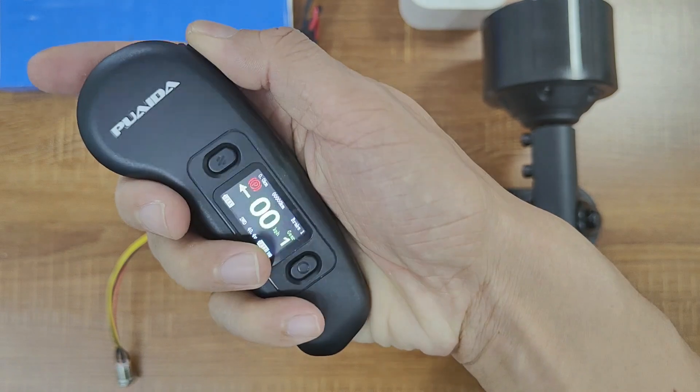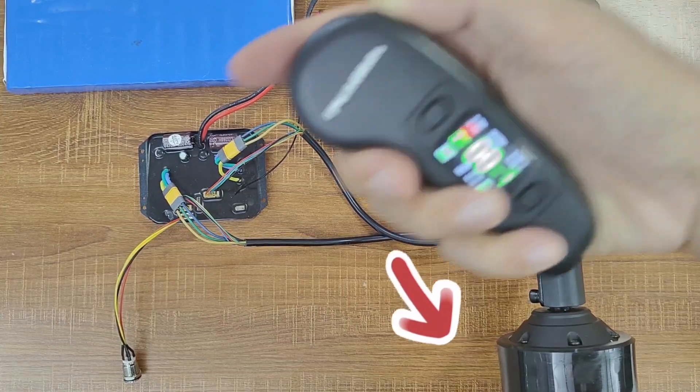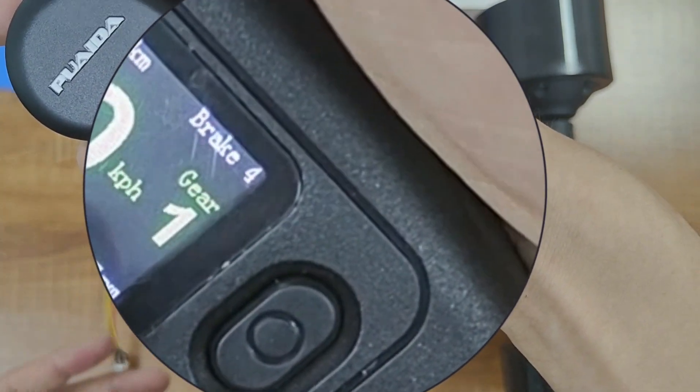Holding down the brake puts the board in parking mode. While the wheels are locked, your board won't slowly roll downhill if you are on a slope. When you hold the brake, pressing the function button allows you to switch between four brake modes, with the fourth mode being the strongest.